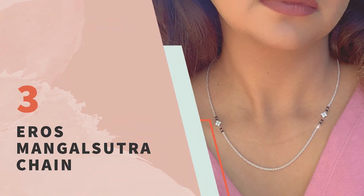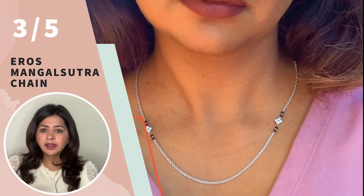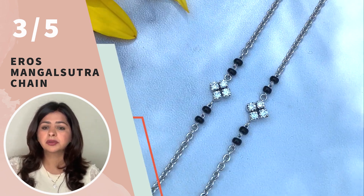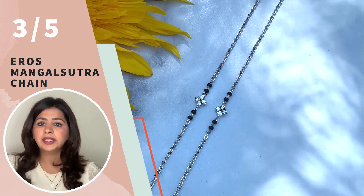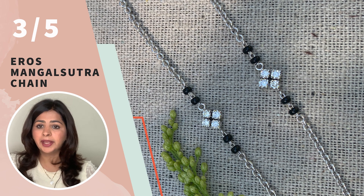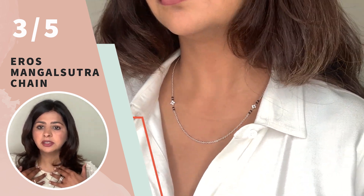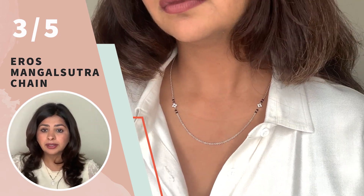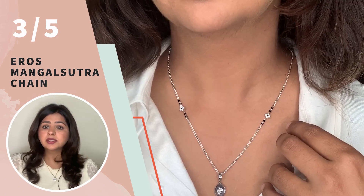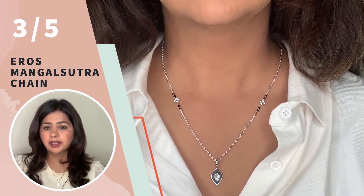Design number three is our Eros Mangalsutra chain. Eros means deep love — I think this chain really represents the bond between a husband and wife. I wanted to add some sparkle near the collarbone because normally that's the part that is seen the most when you wear any necklace. This chain has four diamonds on each side with two black beads around them on each side, and the center was left as a plain gold chain as it looks extremely elegant — the attention should be on these side charms. I absolutely love how extraordinary this piece looks and it's perfect for a modern bride to wear on a day-to-day basis. This chain is especially for women who love to add extra sparkle in their daily jewelry. One of my clients actually slid in a minu, which is like a Christian thali, with this chain and it looked extremely nice as well.